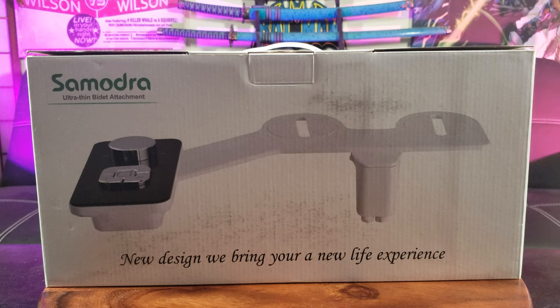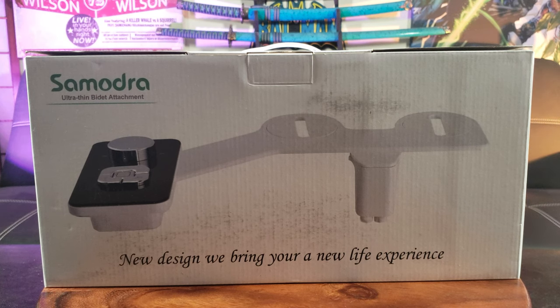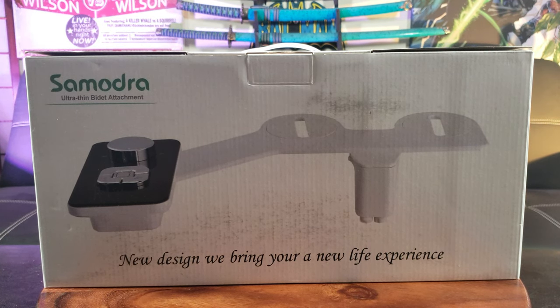What's awesome about this simple design is that it uses only cold water, so we are bypassing the electronic component and also the hot water hookup, which might require you to drill a hole in your cabinet.